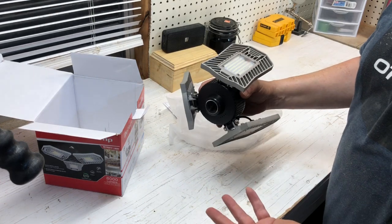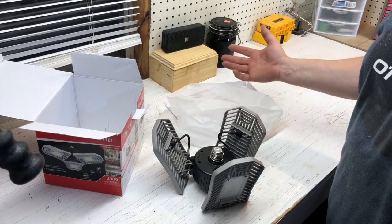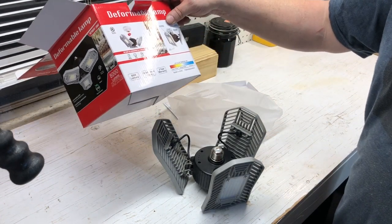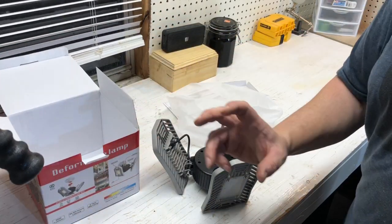I've used this at my shop for a little over a week and I'm really liking all the light that it puts out into the building. This makes it a lot better when you're working on something — you've got plenty of light, because all I had before was just one of those screw-in LED bulbs.